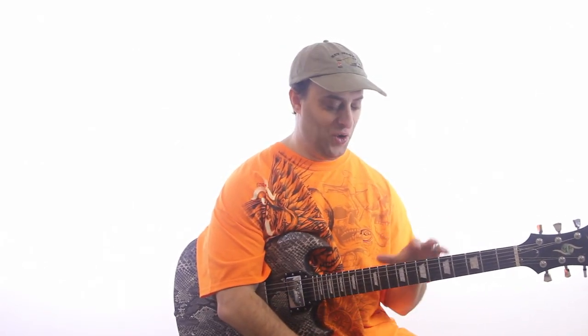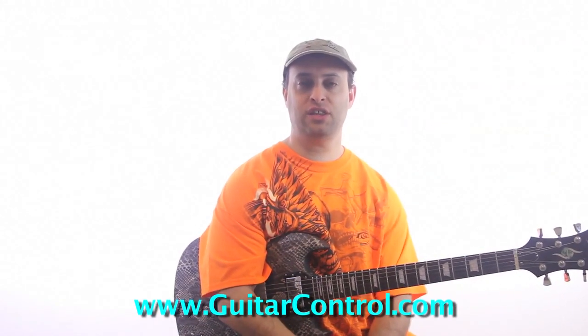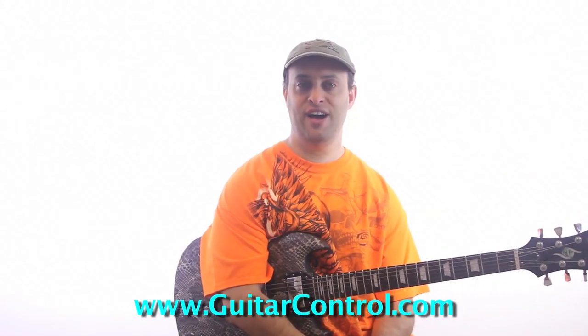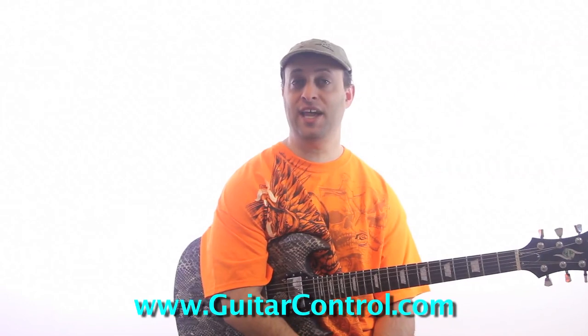There's a lot more to this — you're not going to learn guitar in five minutes — but hopefully this gives you a basic sense of what's going on. I have a lot of other videos; you can check the videos on my channel. Also, if you check the link in the video description and enter your email, it'll send you over to my guitar blog with hundreds of videos and all kinds of great stuff. Check it out and we'll talk to you soon. Thank you for watching.